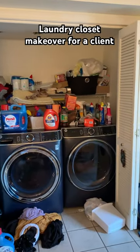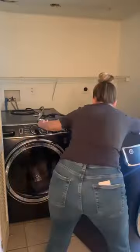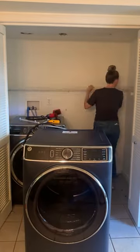When my client approached me and asked for help with her military housing laundry closet, we decided she needed some more storage. I started by moving the washer and dryer out of the way a little bit and then removed the old wire shelving.